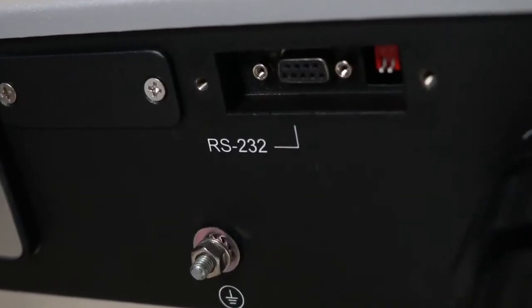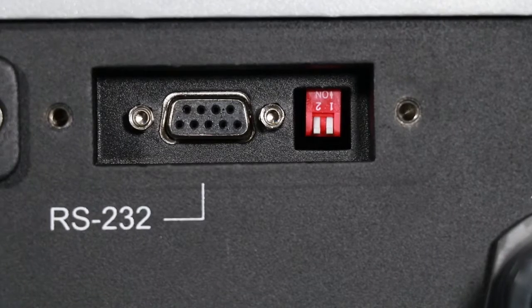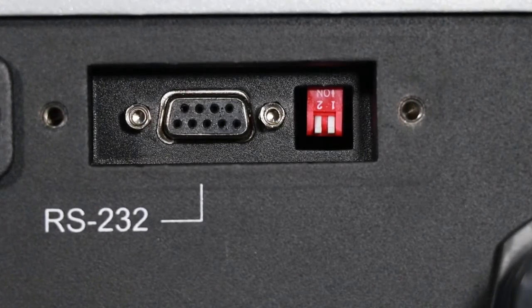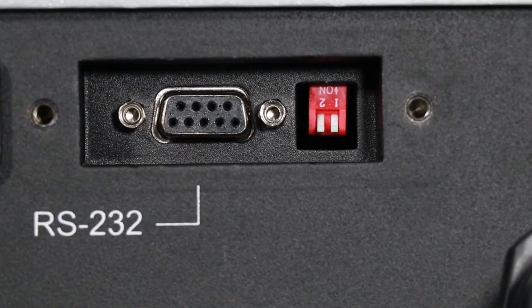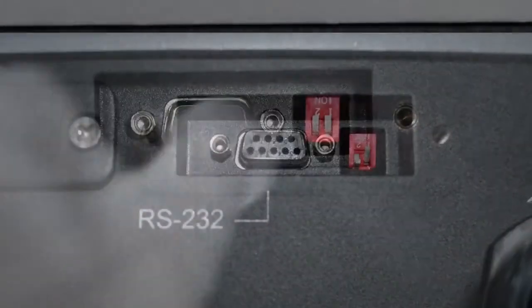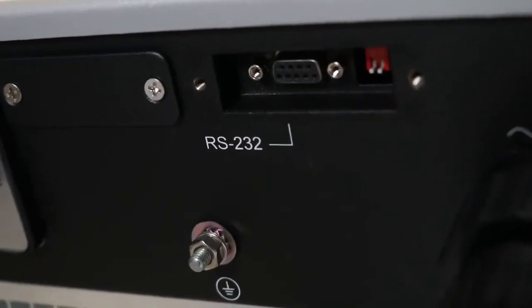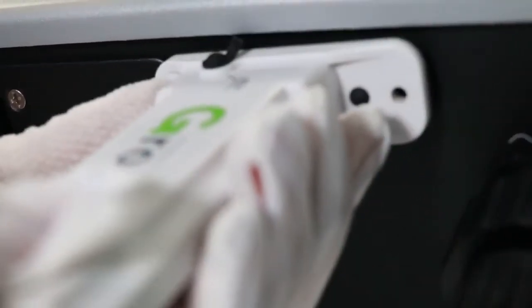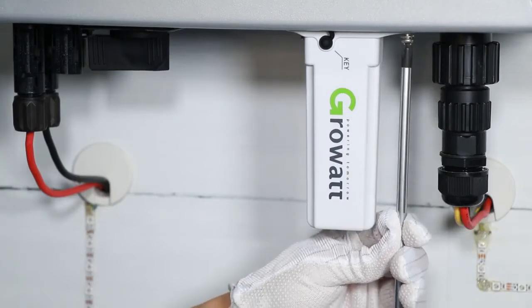On the inverter bottom, there is an RS-232 socket. When RS-232 is in serial port communicating mode, DIP switch 1 must be set to OFF. When RS-232 is connecting with an external monitoring device, DIP switch 1 must be set to ON in order to power on the external device — for example, an external Wi-Fi module or RF module.